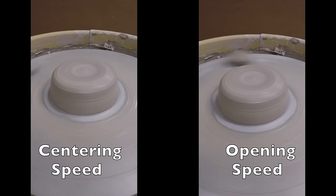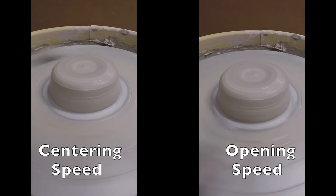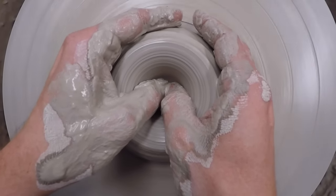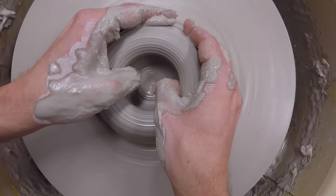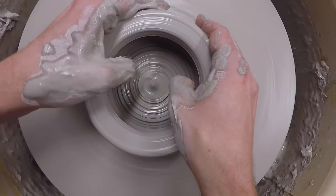Notice the difference in wheel speeds. Centering is faster for more even pressure, but opening speed is slower for more control as you open and pull up walls. With my elbows locked and my hands wrapped around the clay, I press down to the bottom, trying to leave about a half inch. Next, I start to spread my thumbs apart while curling them under the opening I just made. Try to keep the bottom flat and keep moving until the bottom of the walls are about a half inch thick.